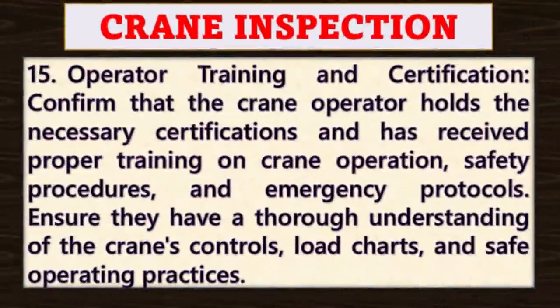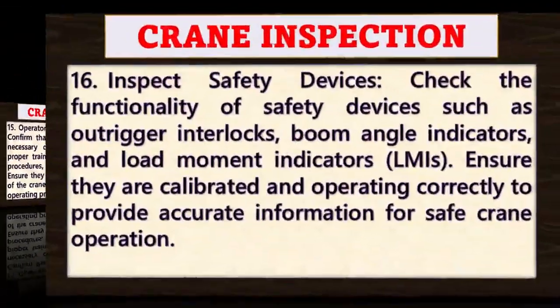Point number fifteen: operator training and certification. Confirm that the crane operator holds the necessary certifications and has received proper training on crane operation, safety procedures and emergency protocols. Ensure they have a thorough understanding of the crane's controls, load charts and safe operating practices.